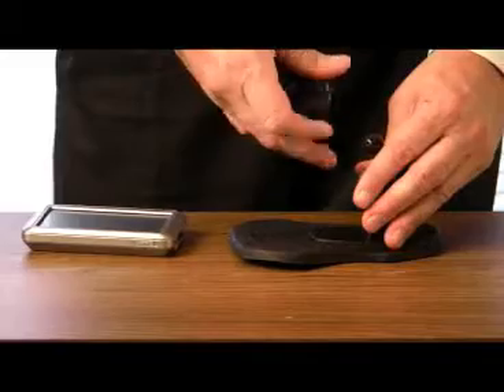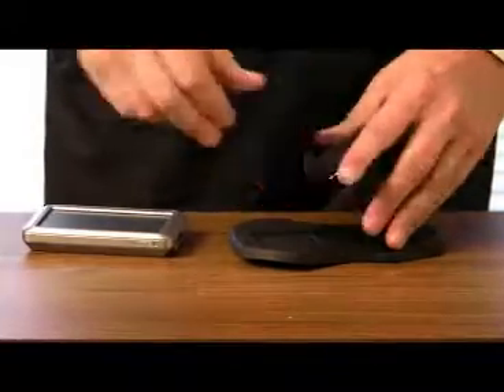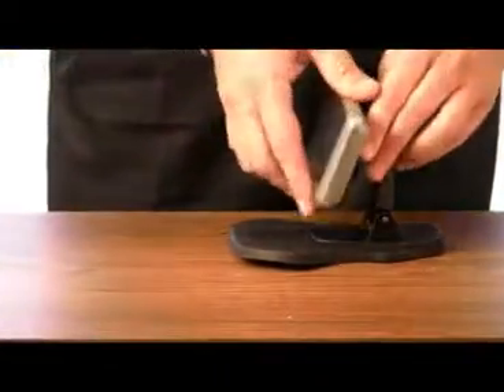This is how it comes, and then you just lift up the arm, and put the attachment for your Nuvi, and it just pops right on there.